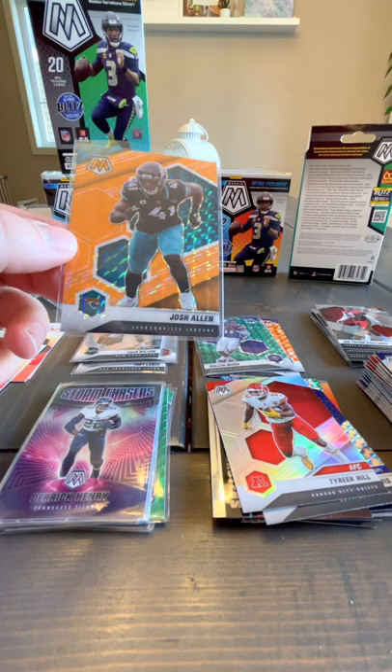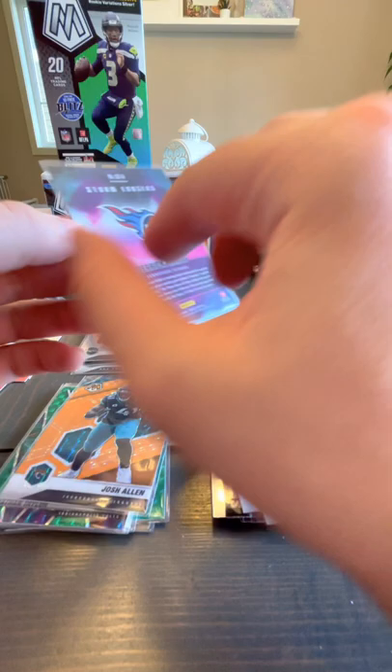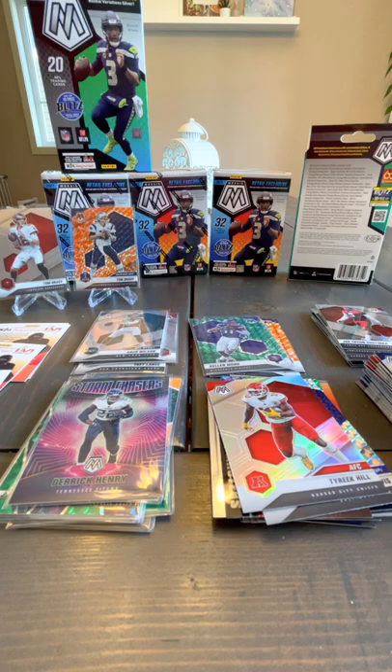This is an orange Mosaic Fluorescent numbered to 25 — and sure enough, it is numbered to 25. So 17 out of 25. That is a good one. The Storm Chasers — I don't think that's numbered. Yeah, not numbered.